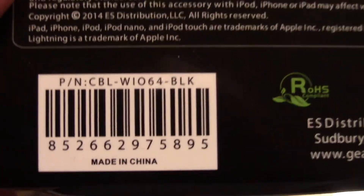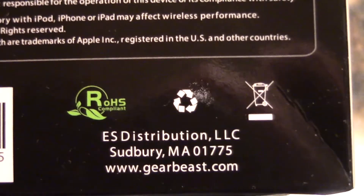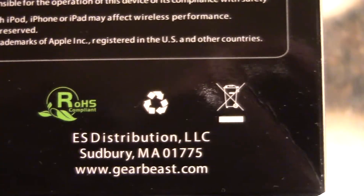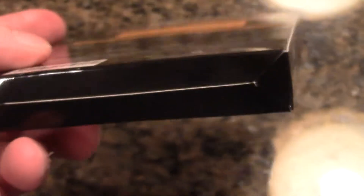There's the serial number, cable type, black, ROHS compliant — comes from Massachusetts. Let me check the side of the box — nothing special on the bottom or top. Let me put this back on the tripod.